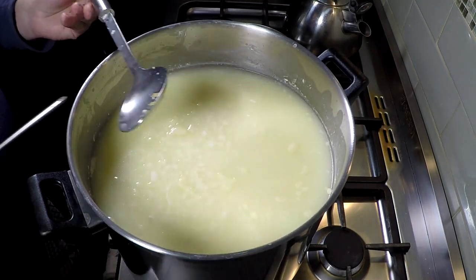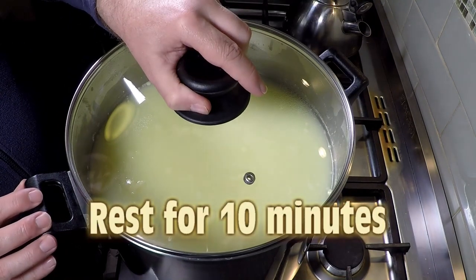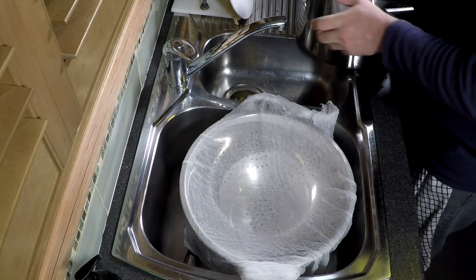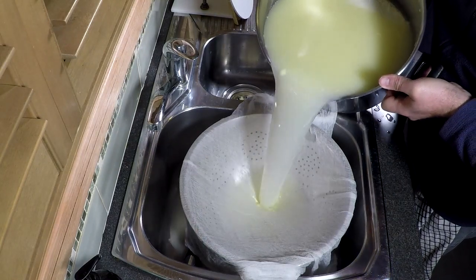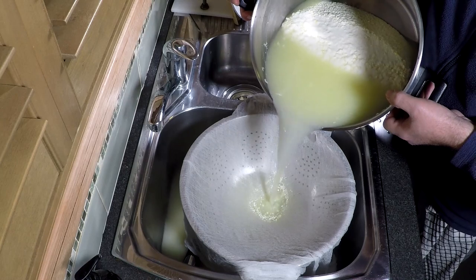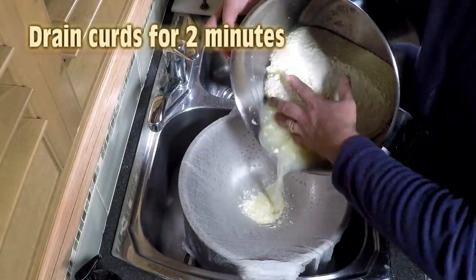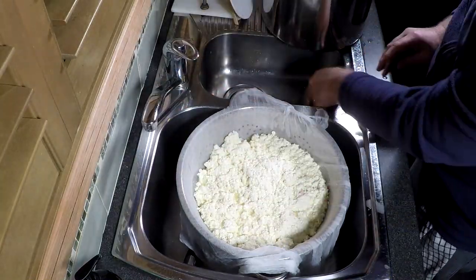We're at the higher target temperature now and the heat is well and truly off. Let that rest and sink to the bottom for 10 minutes — this aids in the cheddaring process, the very basic cheddaring process. Then pour off the whey — you can keep that to make ricotta if you want. Let it sit in the cheesecloth-lined colander for 2 minutes.